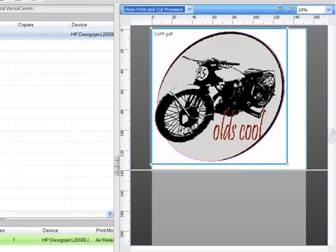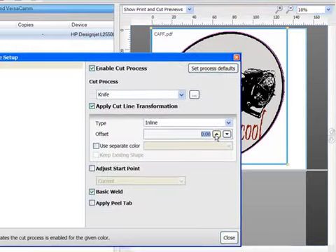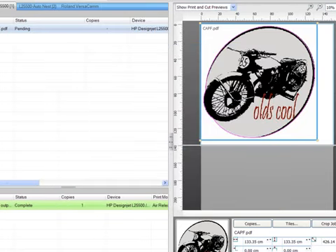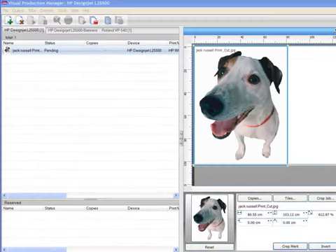As well as recognising cut paths, VPM will see specific named colours and embedded colour profiles in your work, and use this detail to provide accurate colour matching during output. VPM also supports more printer and cutter combinations than any other RIP available.